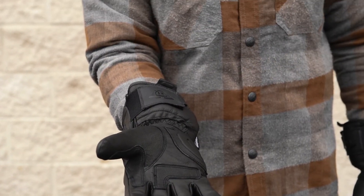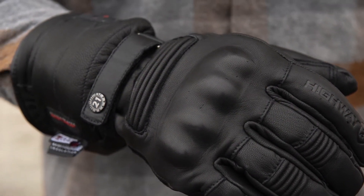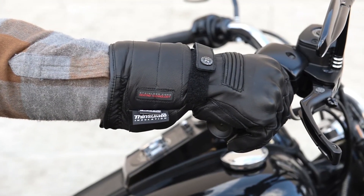Internally, the Highway 21 Radiant Heated Gloves feel like a traditional snow glove. With the battery pack installed, you'll have a little extra bulk in the wrist area, but it's not something that's overly intrusive. They're comfortable and well insulated, and when you dial up the heat controller, they should be able to handle almost any climate you're willing to ride a motorcycle in.